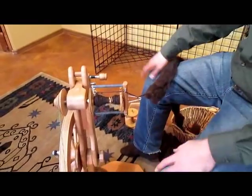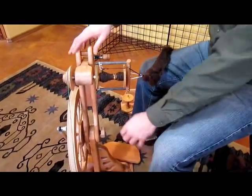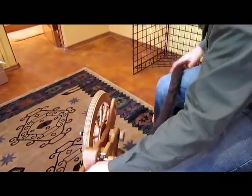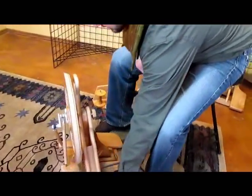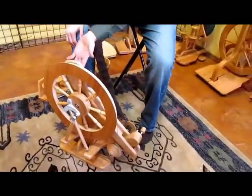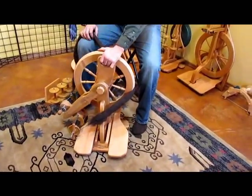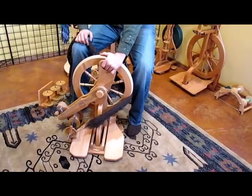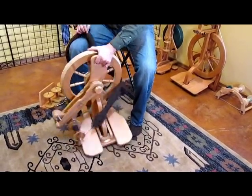In addition, this wheel is very portable. If you undo this knob down here, the whole assembly actually comes down just like that. There's a built-in carrying handle right here and the wheel is then ready to carry — move it to your car, put it in the back seat.